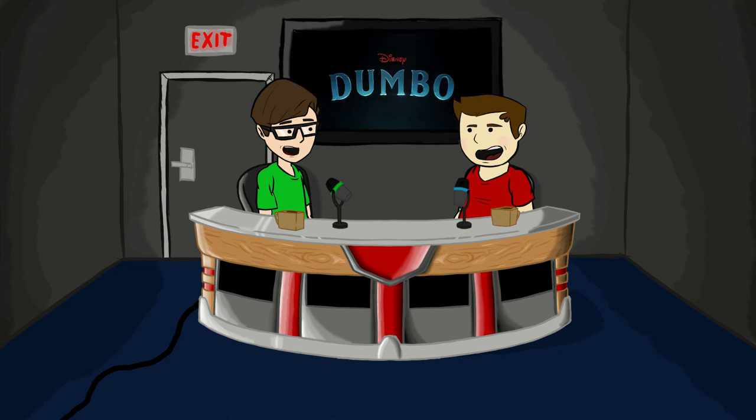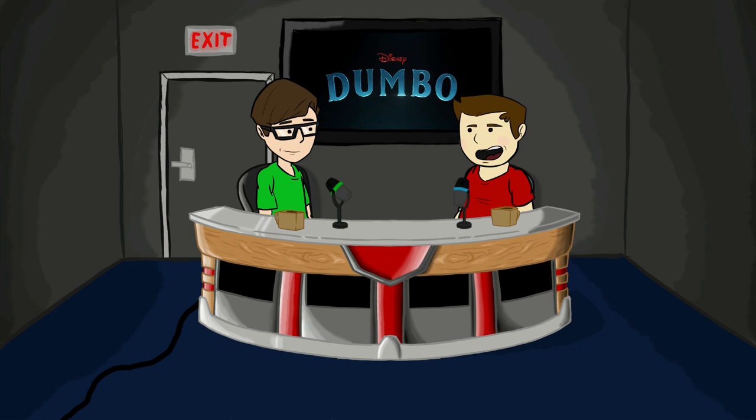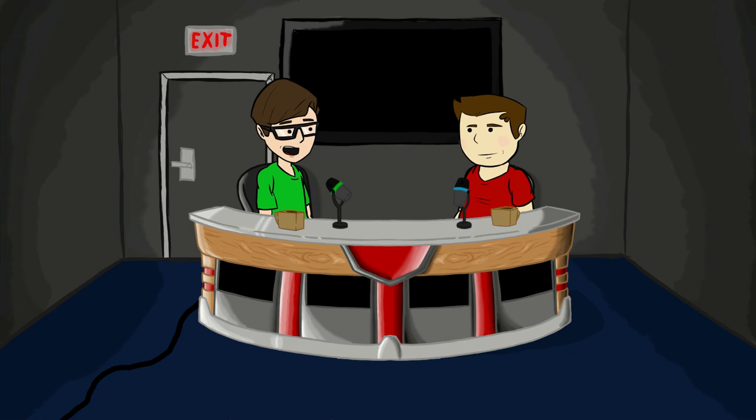Of course they have Danny DeVito. It's like if you took an actual baby elephant and Photoshop liquefy tooled it to have bigger eyes and ears.